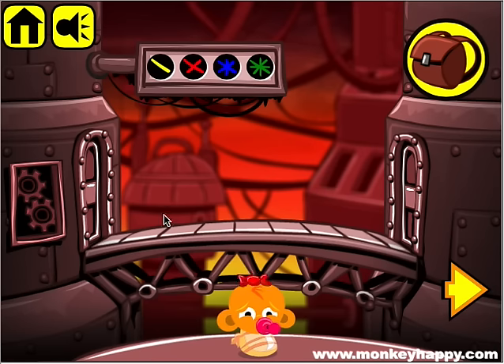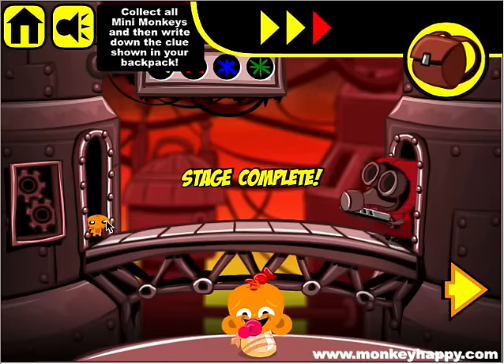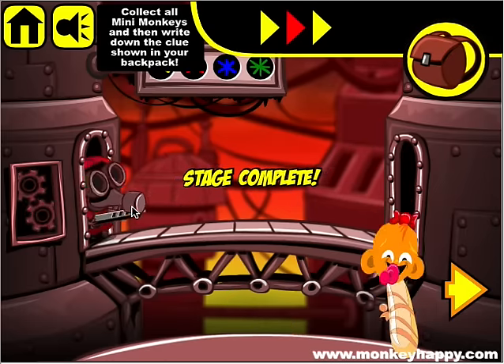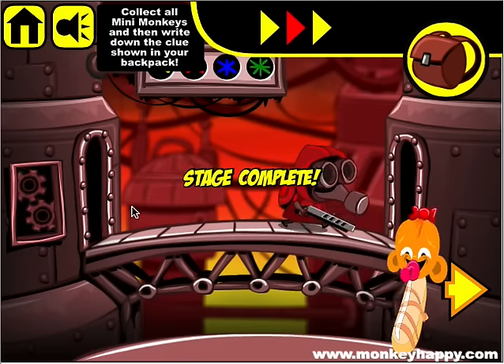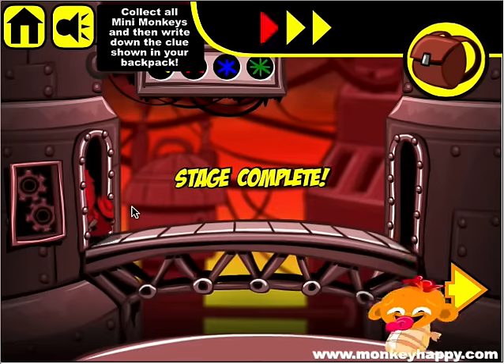He brings us some oil. Let's go down and use the oil on these gears here. That's how you finish monkeyhappy.com stage 50. I hope you're okay with it — thanks very much for playing and see you next time.